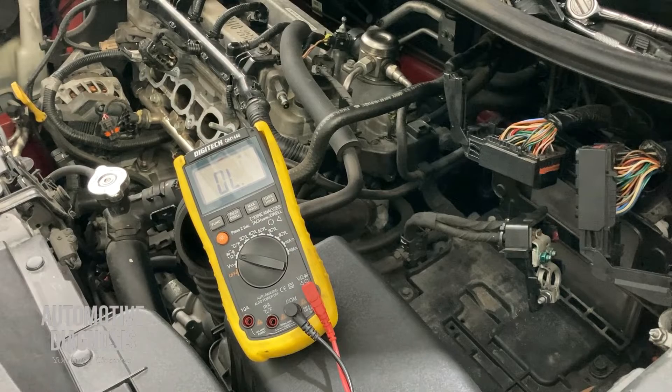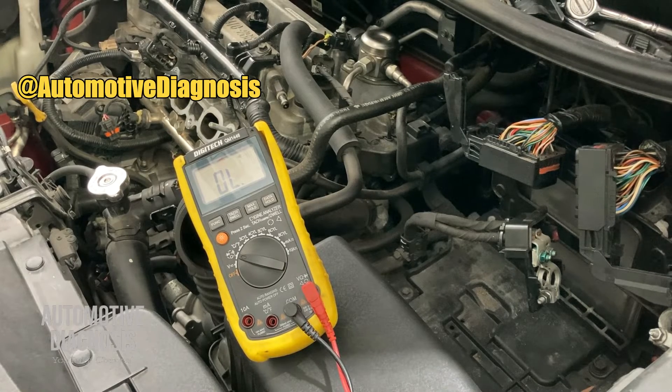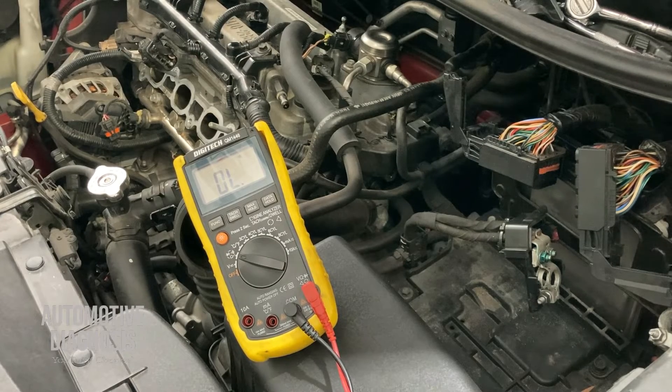This is how you can check the rail pressure sensor wiring between the sensor and ECM. If your measurements on the rail pressure sensor side are all within range, the problem is likely from the rail pressure sensor itself. If any measurement is out of spec, check the wiring between the rail pressure sensor and ECM. If there is open circuit or high resistance in the wiring, that's your problem. If the wiring is also fine, the problem could be coming from the ECM.